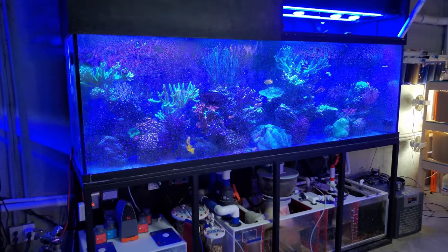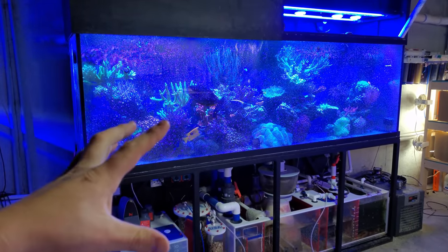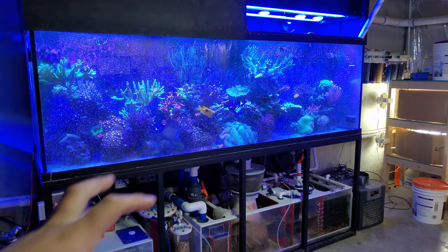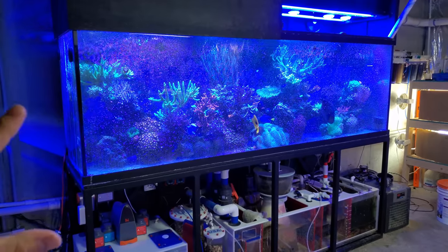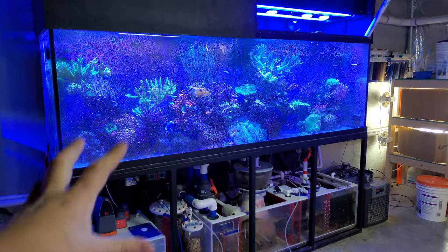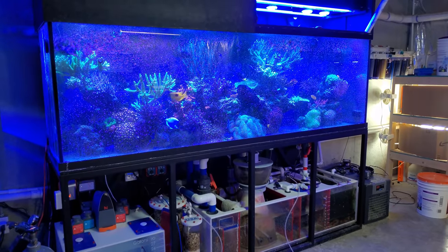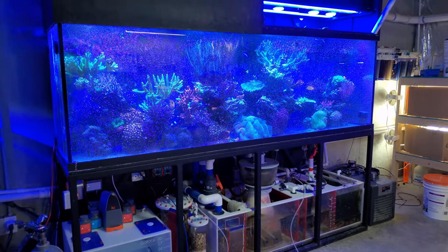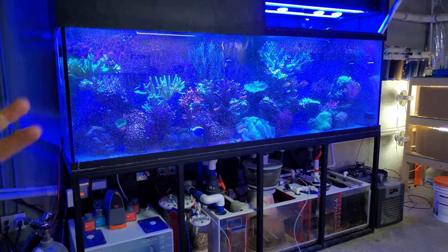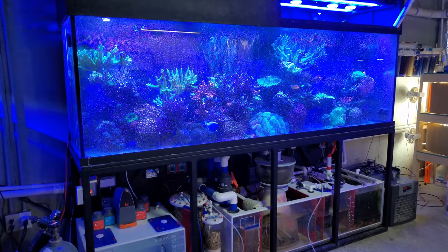Over the last few days I did add some coral back to the system — some red Monty, some green Monty, some green digitata. I've just added some stuff back in there because I'm not taking the tank down for a while. I'm actually going to keep it up for another year or two while I figure out what I want to do with the new build and the house. It's just not the right time to do it. I think it's best that I just keep the system up and enjoy it for what it is — of course fragging it all the time.